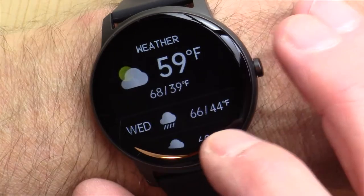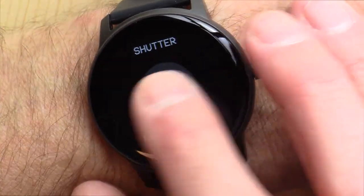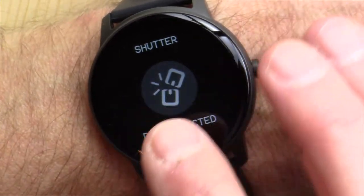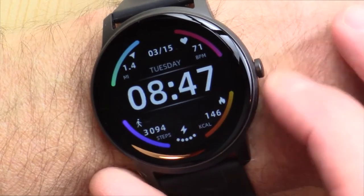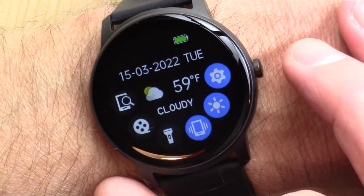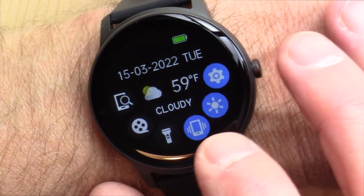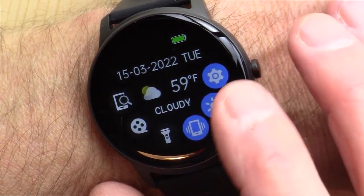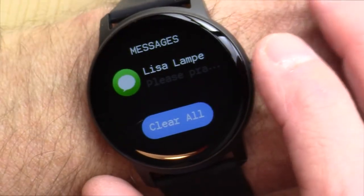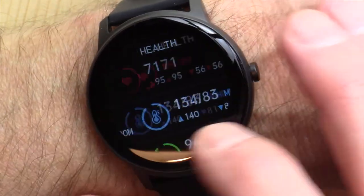If we keep scrolling, there's the weather pulled in from your phone, the remote shutter if you are connected via Bluetooth, and the music player. There are your breathing exercises, then you're back to the beginning. Scroll down and this gives you a little comprehensive view — you can turn on the flashlight, vibrate mode, adjust the brightness, various settings, and you swipe up to get your messages from your phone over to your device.